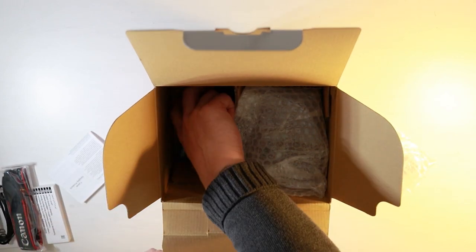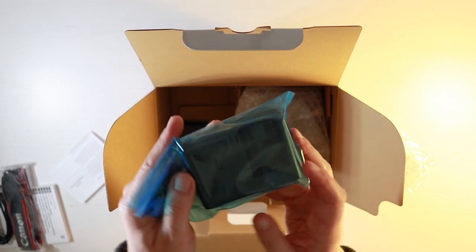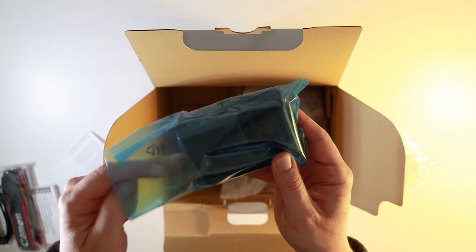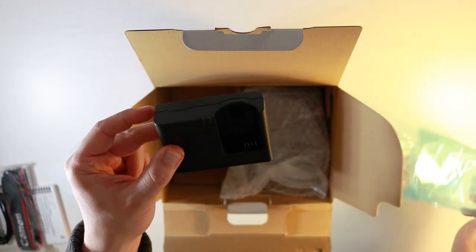The next thing I can see is the battery charger. This is just a standard battery charger from Canon, but all battery chargers do the same thing, don't they? They charge the battery.